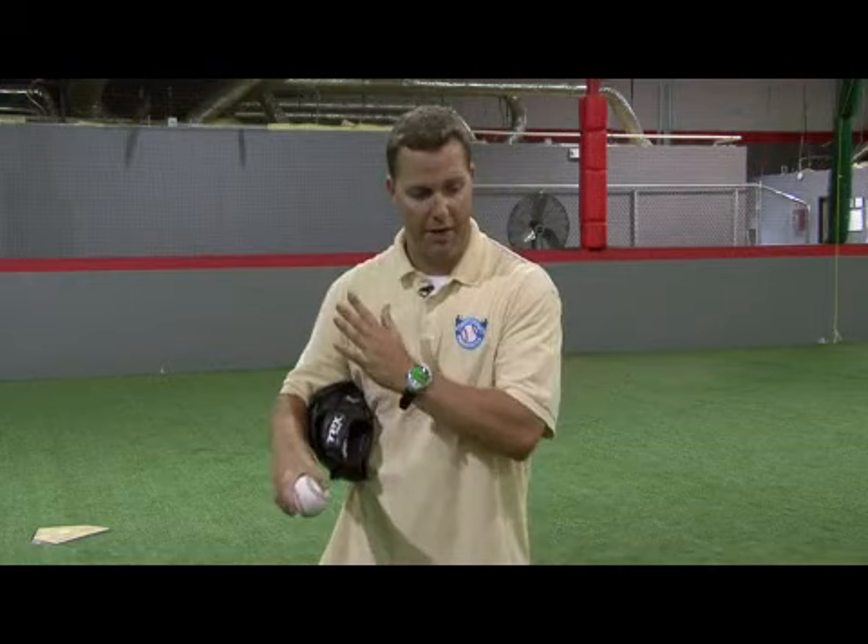What a forkball does is it tumbles, and it takes off speed, and hitters will be ahead of it, and it will drop late. So when they have to commit on the ball, the ball will tumble, and they will miss the ball.